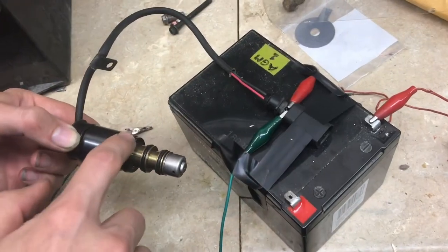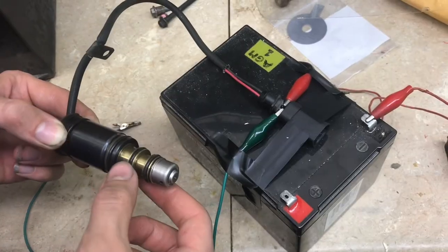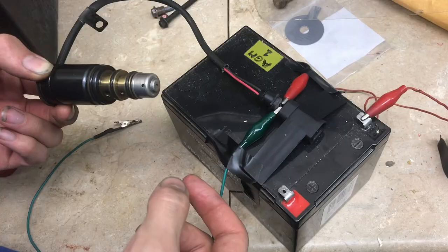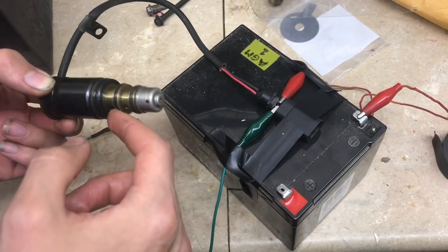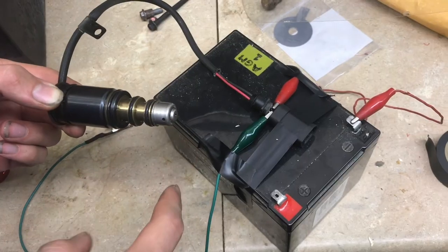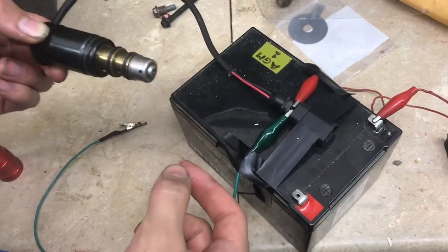Since the N280 is the device that regulates the pressure in the car, if you pull it out while there's refrigerant pressurized in the system, it's just going to shoot out. So make sure you recover the refrigerant first, and then you'll be able to safely pull out the N280.